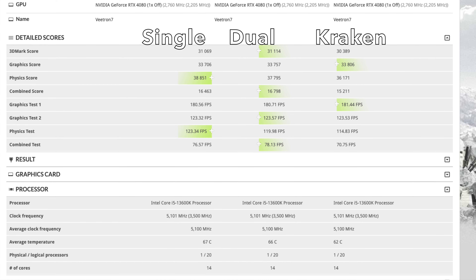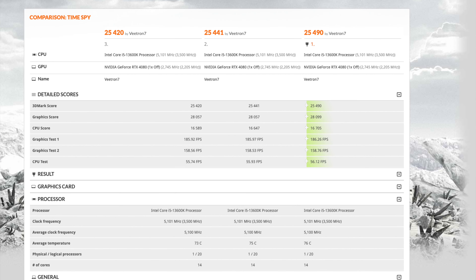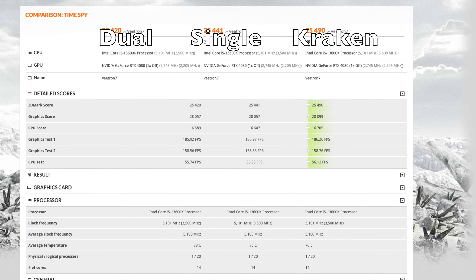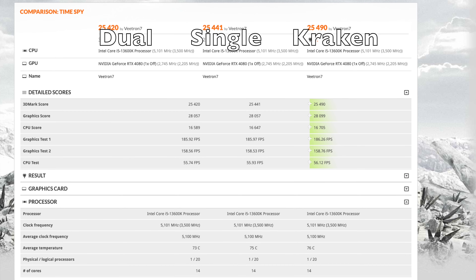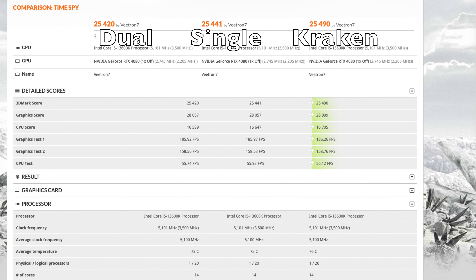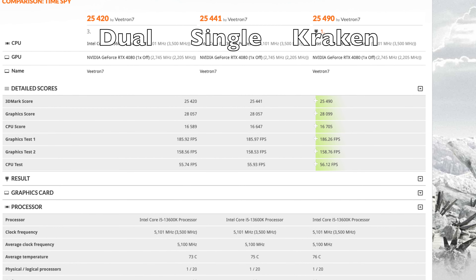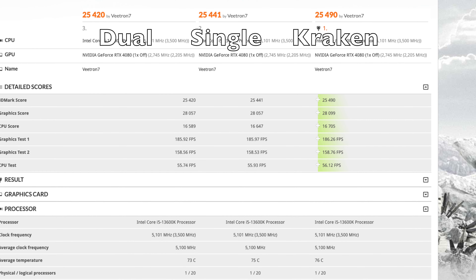The dual-fan configuration gave 8 FPS better combined in FireStrike — not sure exactly why, but slightly better performance than single-fan, though not by much. Looking at TimeSpy, single-fan and dual-fan are neck and neck — only about a 2-degree temperature difference. With dual-fan I got 25,420 versus 25,441 for single-fan, so the lower temp didn't translate to better performance. Temps of 73–75 degrees in TimeSpy are nothing to be concerned about.